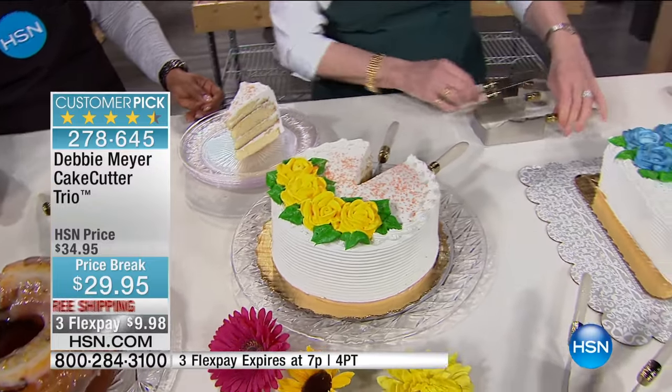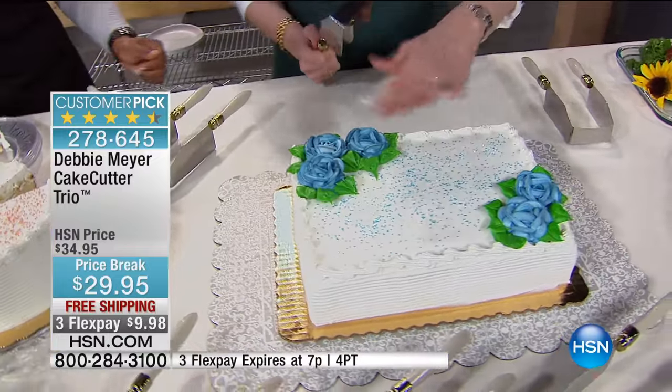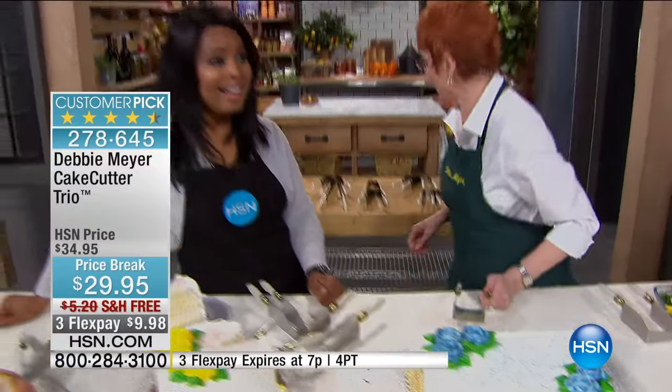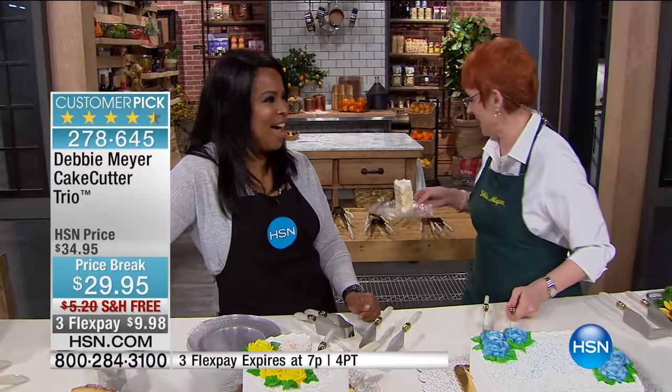We'll go back and cut some more of that in a minute, but I want to cut a piece of this cake. The reason we have this cake here today is that it is our son's birthday — Wayne Meyer, come over here! Happy birthday, Wayne.